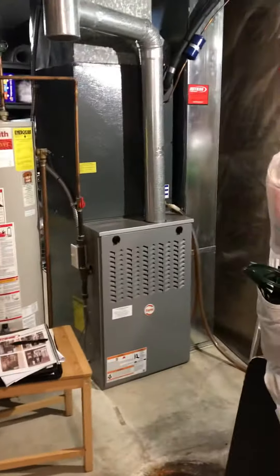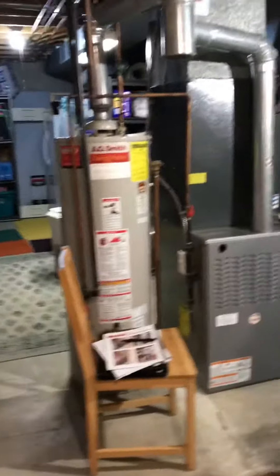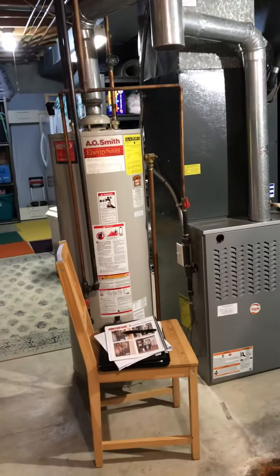We're in a utility closet — you can see these are ventilation grills that have been cut in. Got a nice wide door. We have a Seaward 80% furnace that's not on a base.